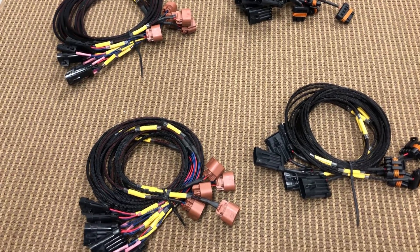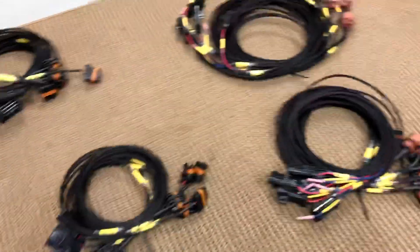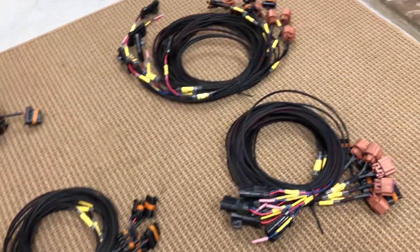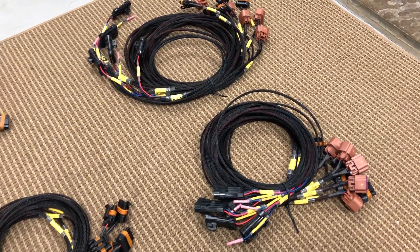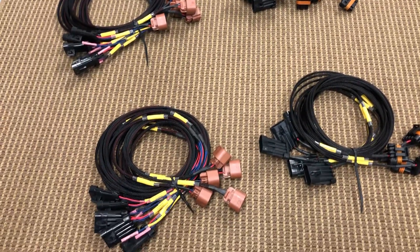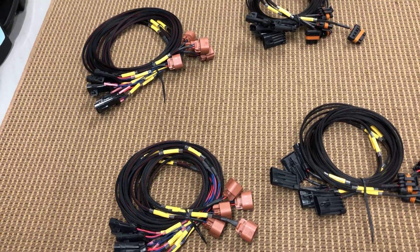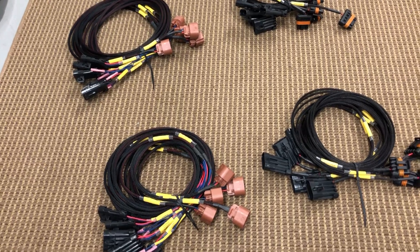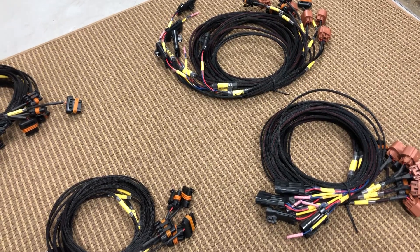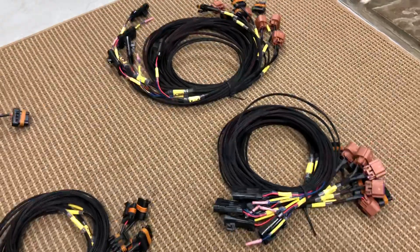I'll put a link below — usually by Friday or Saturday I put them back in stock. I'm really happy with how this keeps getting better. The positive feedback has been incredible. I install these on friends' and customers' cars — someone will show up to a dyno appointment with this already plugged in and working. It's really cool to see this product working out so well and being so easy to plug into the Holley stuff.